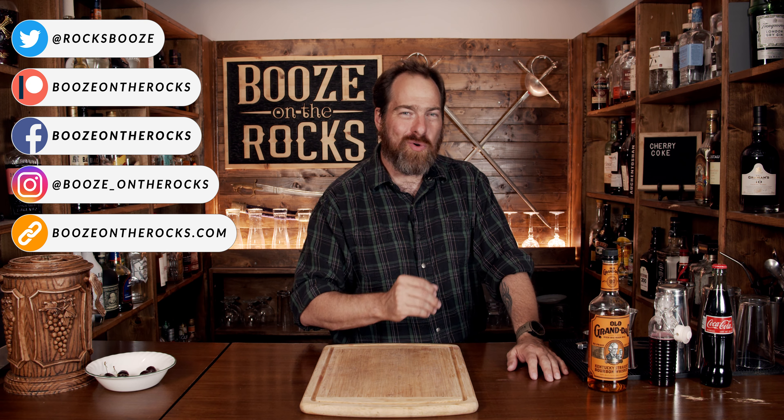Welcome to Booze on the Rocks. Today we're going to make cherry Coke, and we're going to make it adult style — that means it's boozy. Absolutely fantastic.